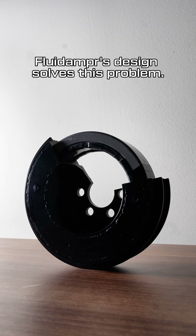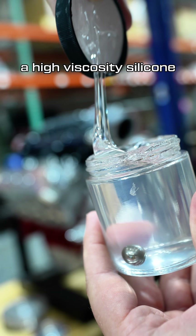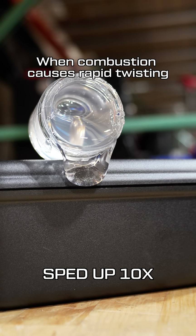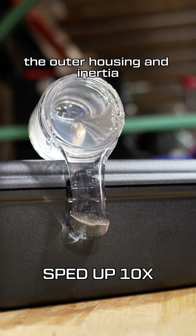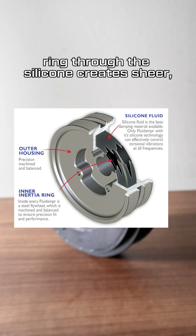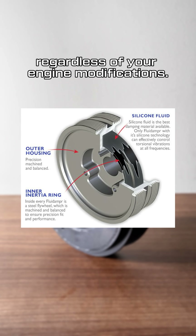Fluid Damper's design solves this problem. Their damper consists of an inner inertia ring, a high viscosity silicone 35,000 times thicker than motor oil, and an outer shell. When combustion causes rapid twisting, the outer housing and inertia ring move in and out of phase. This motion of the inner inertia ring through the silicone creates shear, which eliminates unwanted vibration regardless of your engine modifications.